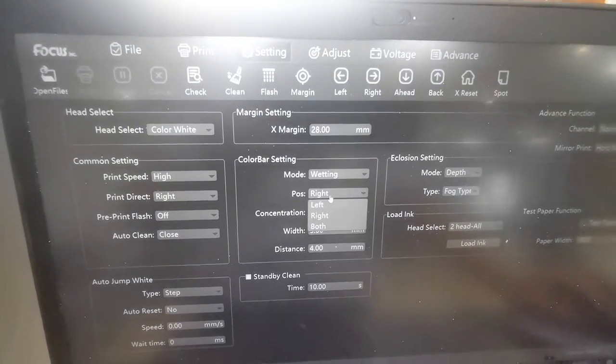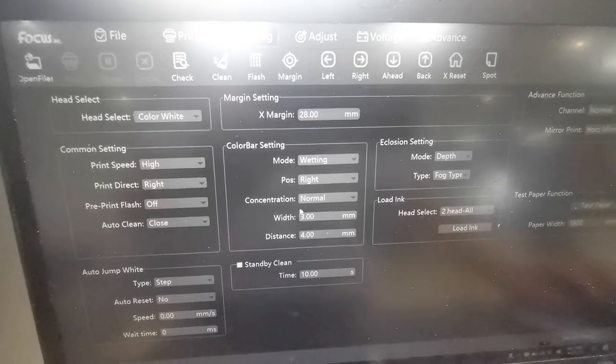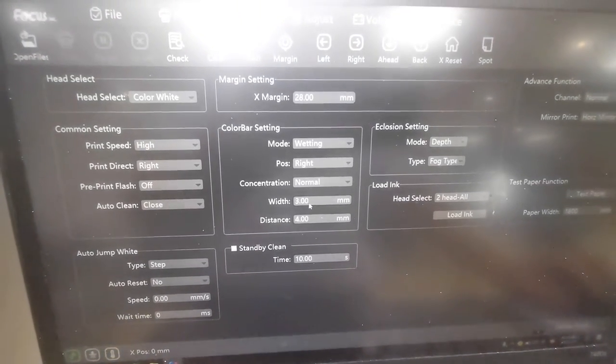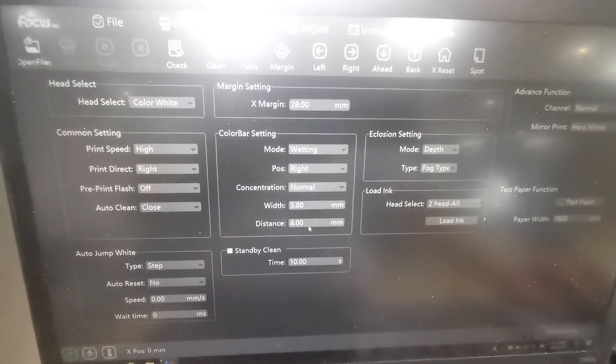You can choose the position at the left or right for the color bar. Keep default — this is the color bar size for the width and for the distance beside the edge of the picture.